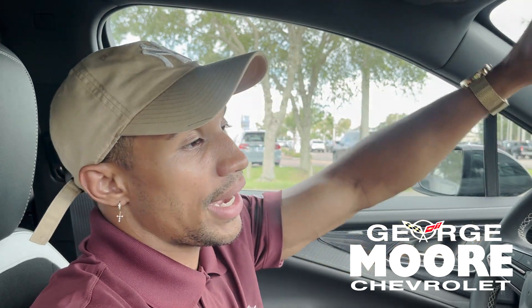This vehicle comes with a three-year, 36,000-mile bumper-to-bumper warranty and an eight-year, 100,000-mile battery warranty. Again, my name is Trey here at George Moore Chevrolet. My personal number is 904-428-3857.